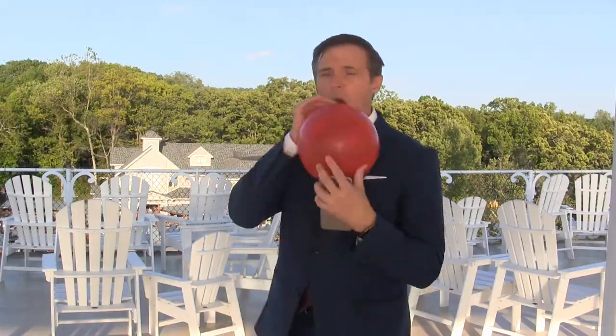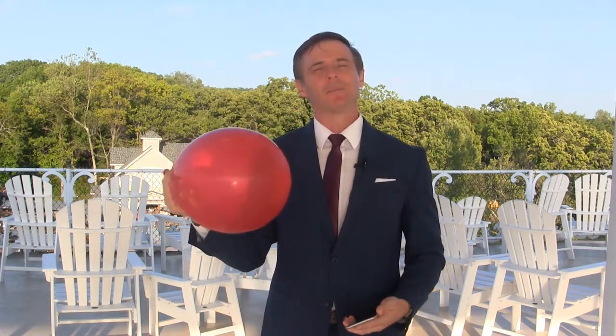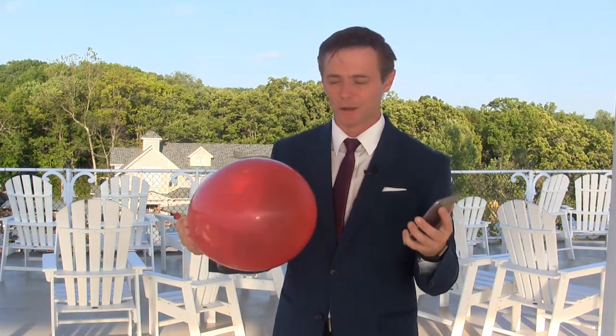Now, the hardest part of this trick is blowing up the balloon. So here we go. Make sure you get the balloon blown up big enough to accommodate their phone. The larger phones — like this plus-size one — are a little difficult, but it's basically very, very easy. So you're going to want to rehearse this a few times.